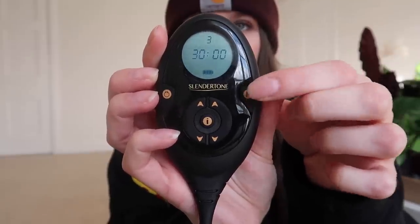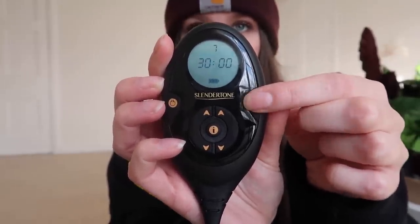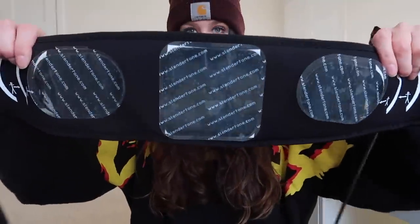I figured I'd break down how this belt actually works in a bit more detail. The belt is pre-programmed with a variety of different sessions, with different time intervals and different programs to give you different levels of intensity. You can manually adjust the strength of the shocks on either side of the belt using the buttons in the middle — they go from zero to 150 in strength, which sounds incredibly painful.